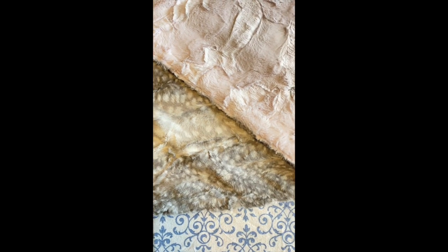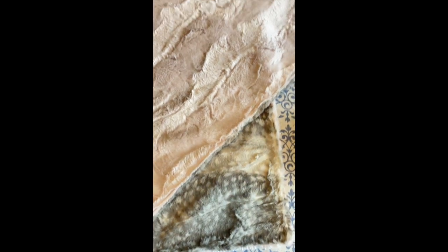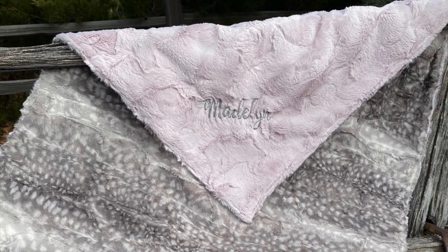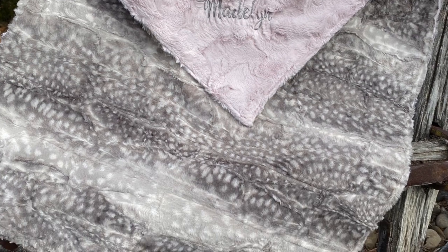I'm so sad the clip of me top stitching all the way around didn't record, but here it is all finished — I am so happy with how it turned out. The blush on top of the gray fawn pattern is just absolutely gorgeous. Thank you guys so much for watching this quick video and hanging out with me. Make sure you subscribe, hit that thumbs up button, and turn on your bell notifications so that you get notified every single time I upload a video. I will see you guys next time.